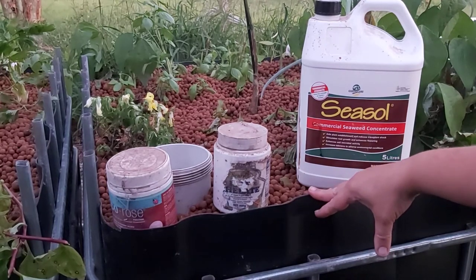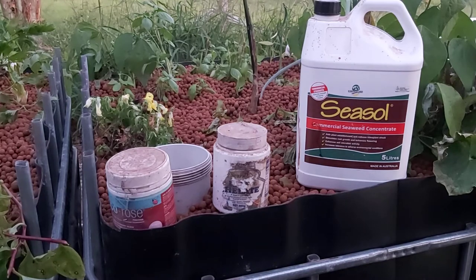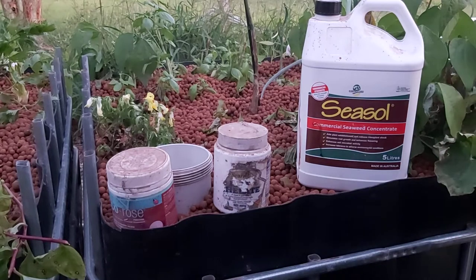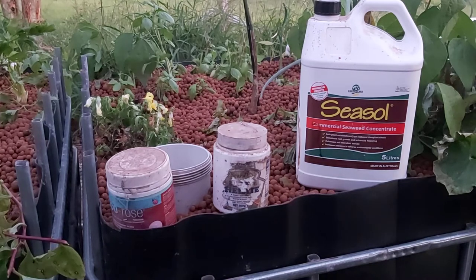The other thing you can do is oyster shells, and again people do a similar thing — they put oyster shells into a stocking and just stick the stocking into the actual fish tank or the sump. That's for how to raise your pH, because in an aquaponics system your water will naturally get more acidic over time, so you need to be able to bring it back to a more alkaline level.